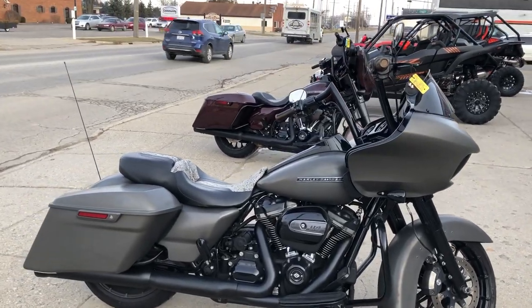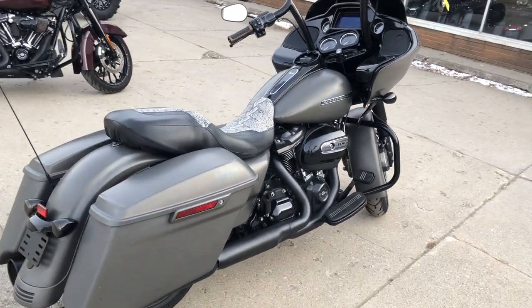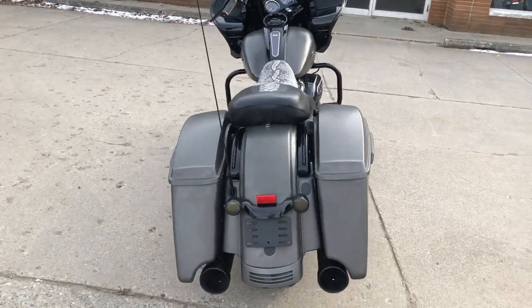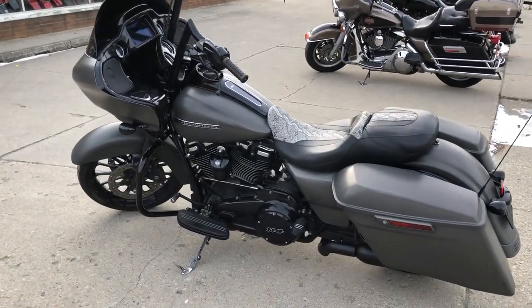Hey guys, it's Michael from PowerSports.com here with the Fuse Roadwide Special for sale in the hard-to-find color industrial gray denim. There's a blackout package, the 114 cubic inch Milwaukee 8 motor runs strong, oversized LED screen with navigation, custom seat and more.